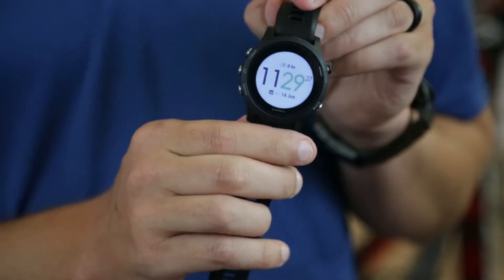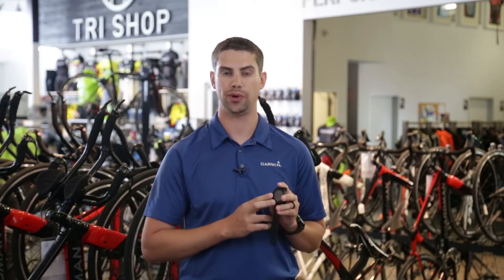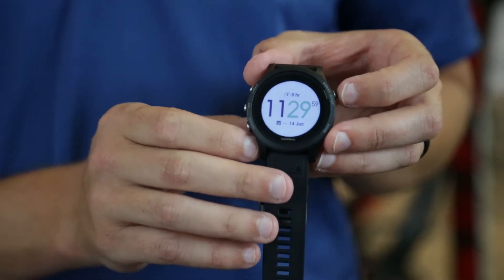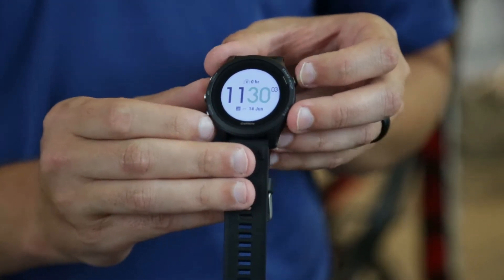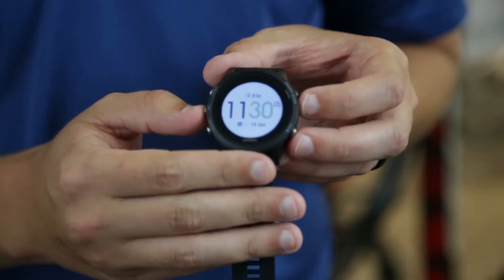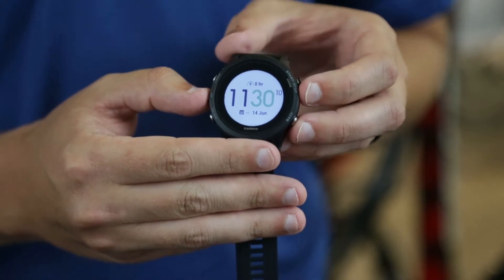We're also going to be compatible with the 22 millimeter quick fit band. The battery life is also increased. We've got two weeks in regular smartwatch mode with the 24/7 heart rate monitor, as well as the activity tracking and smartphone notifications. 24 hours in GPS mode with one second intervals and up to 50 hours in ultra track mode.